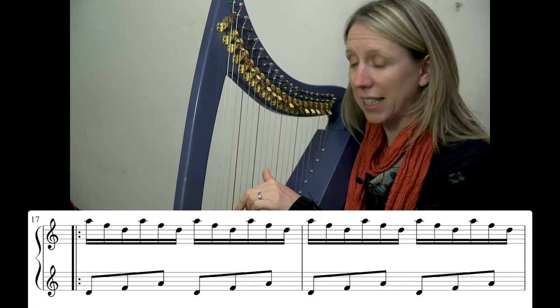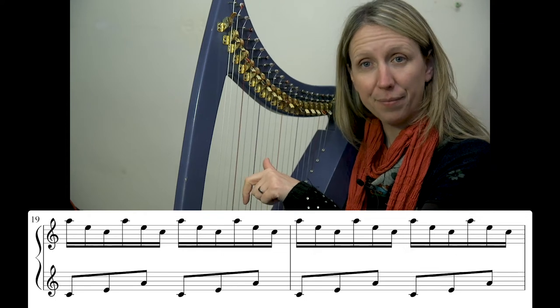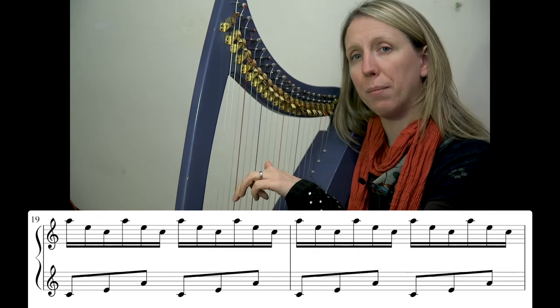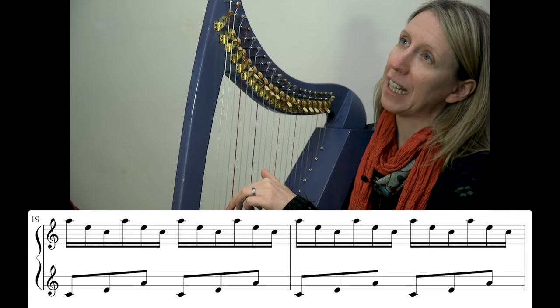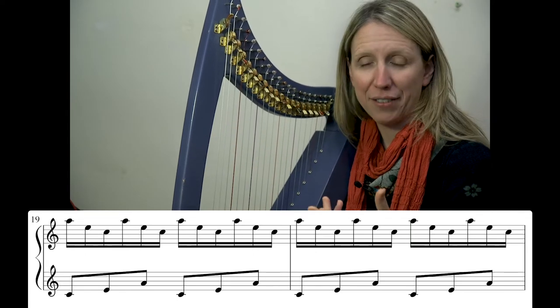After two bars of doing that, the lower two notes move down one and the thumb stays on the A. Same idea — we place finger three, then add on two and one. Place finger three, add on two and one as a buff. Finger three, buff. So we've got two bars of that in the left hand.